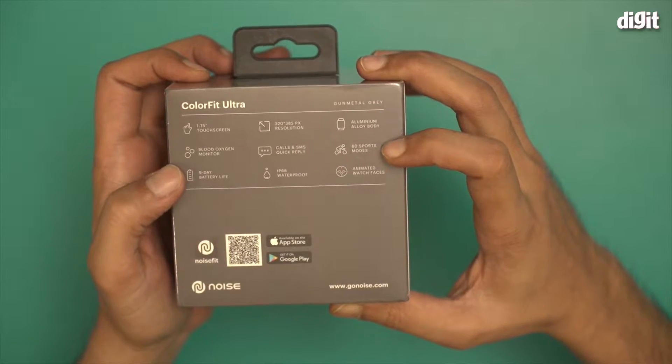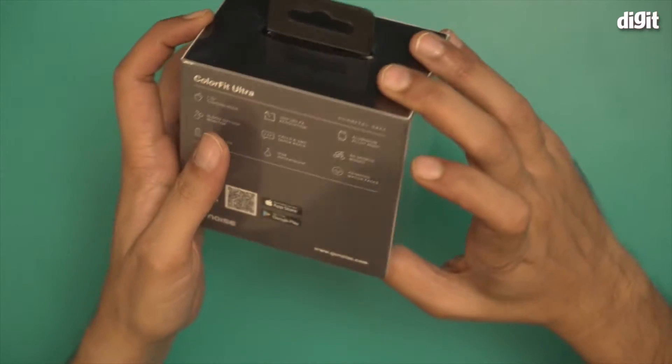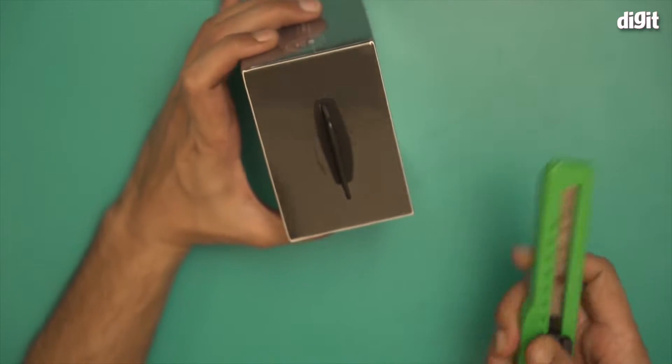It also comes with 60 sports modes, 9 days of battery life, IP68 waterproofing, and animated watch faces. We are going to take a look at this smartwatch now — let's open this up.